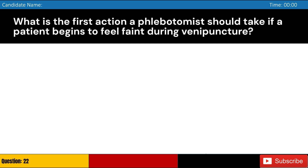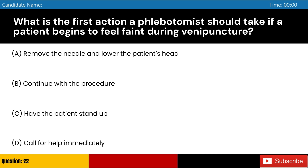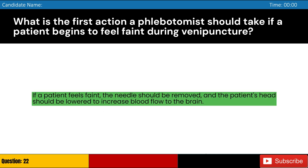What is the first action a phlebotomist should take if a patient begins to feel faint during venipuncture? Answer: A. If a patient feels faint, the needle should be removed, and the patient's head should be lowered to increase blood flow to the brain.